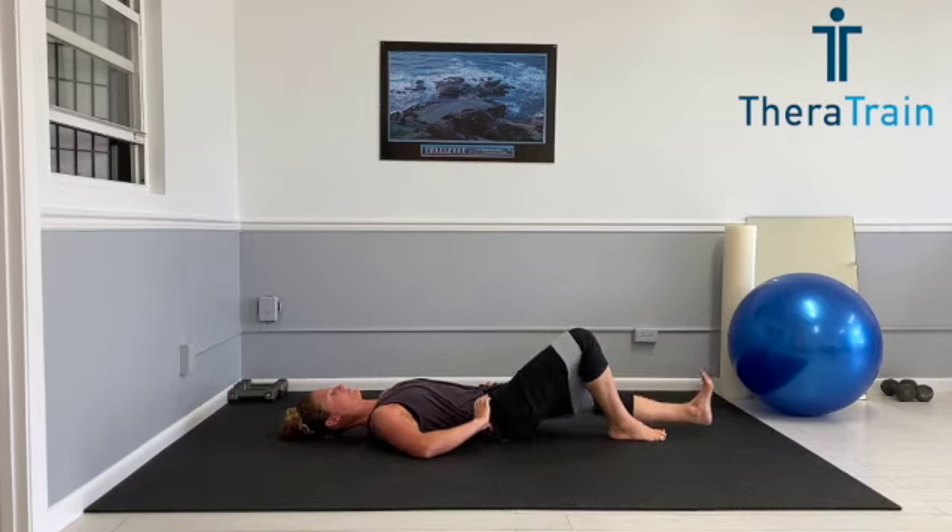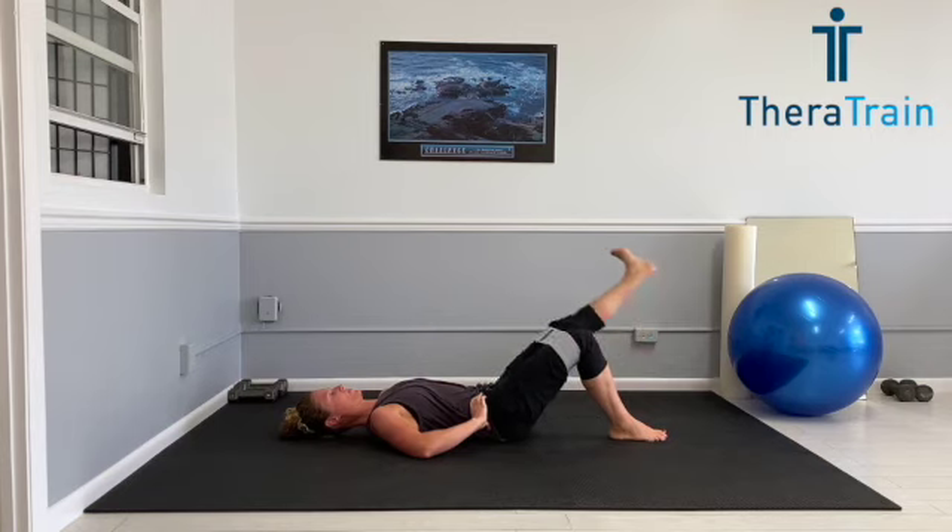Last one and time to switch sides to that left leg. Turn your whole hip out. Toes are still pointed up. Stomach is still tight. Lifting. Nice slow and controlled movement. 15 repetitions.